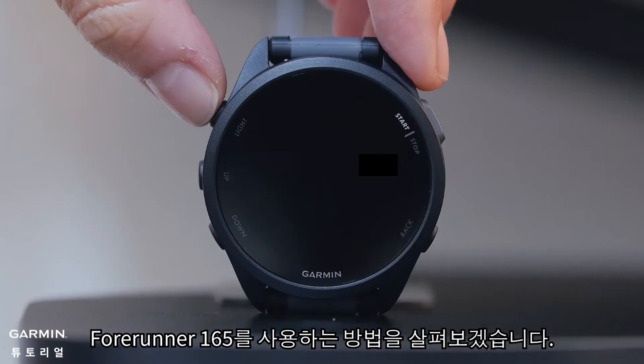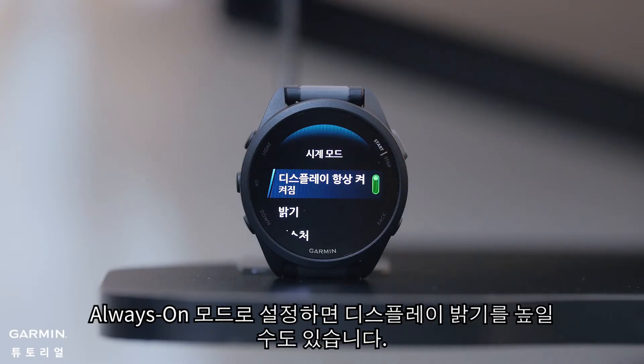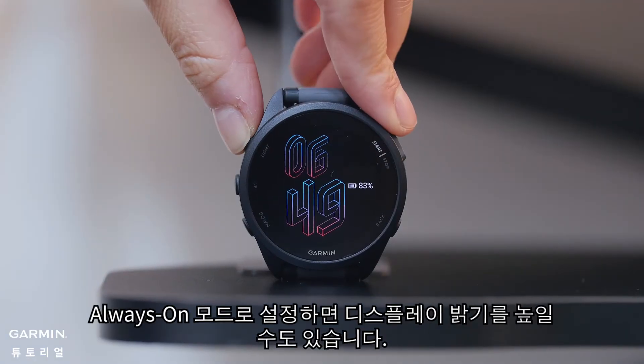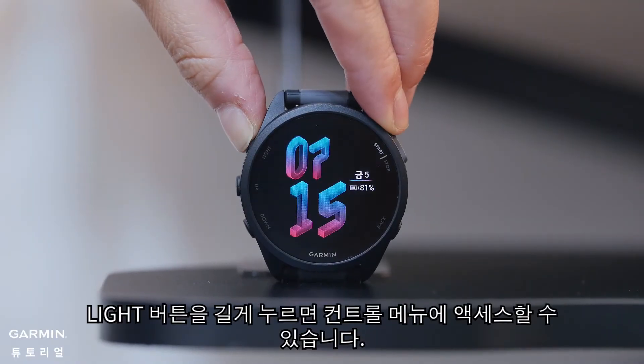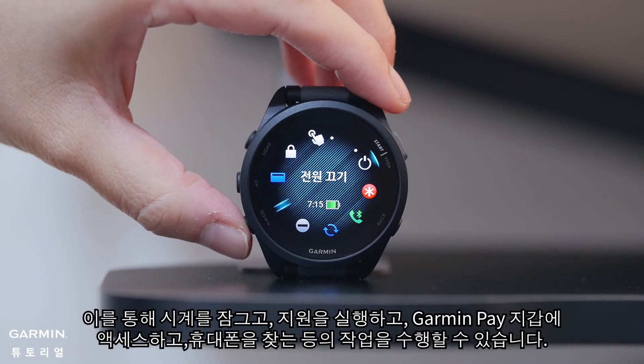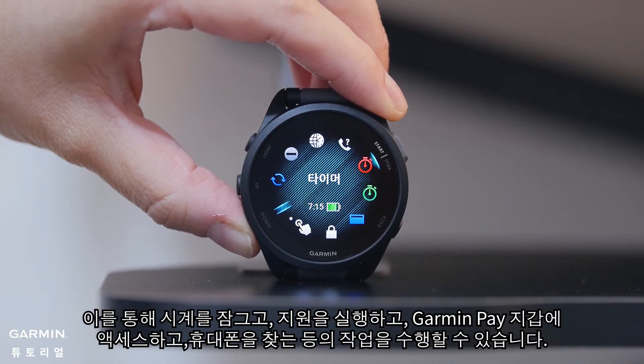Let's look at how to use your Forerunner 165. The light button will turn the display on and off. It can also increase display brightness when set to always on mode. Hold the light button to access the controls menu. This lets you lock the watch, trigger assistance, access the Garmin Pay wallet, find your phone, and more.